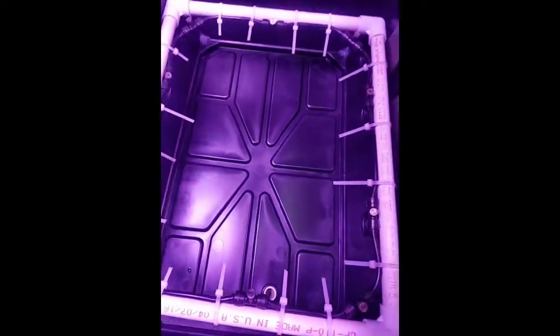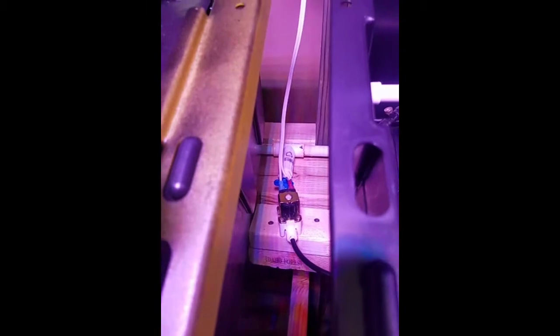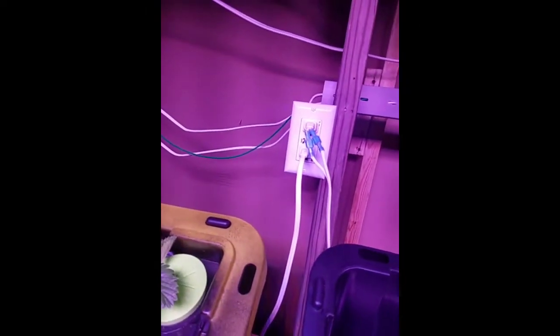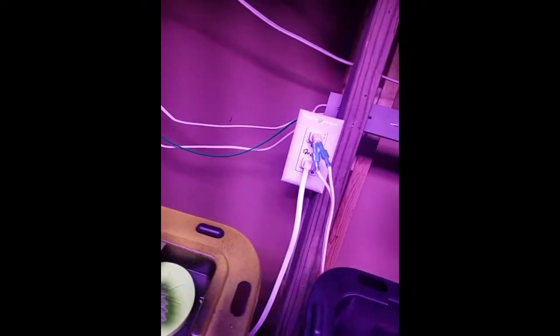At the bottom of the tote we have a little drain. The water comes in from the solenoid valve over here. I have a little ball valve behind it that's closed right now because I'm cleaning it out. The solenoid valve gets its power from these little outlets up here, which are just 12 volt, and that gets power from the relay when the microcontroller tells it to turn on.